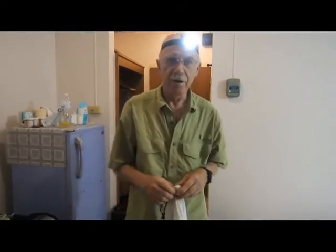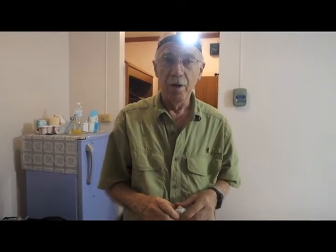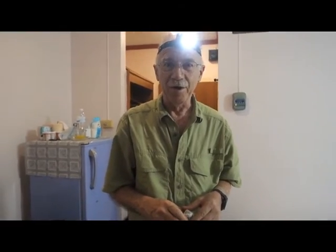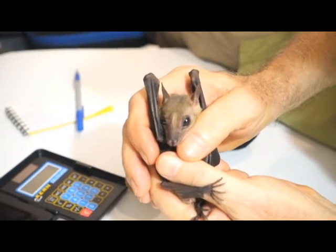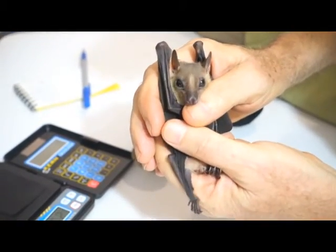Hi, I'm Merlin Tuttle and I've just been out into a durian orchard in Thailand where we spent several hours in the rain catching cave nectar bats. Here's our little nectar bat. He's quite a cutie. And this is one of two that we're going to try to get calmed down and ready to work with tonight.